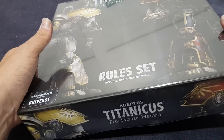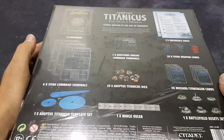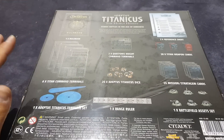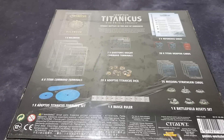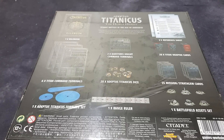It doesn't just include the rules — you've got templates, tokens, dice and more. As we can see on the back, it includes one hardback rulebook. This is the only way to get the rulebook for the new game, so you can't get it in softback or just on its own; it comes as this set. You can get it in the Grand Master Edition as well, but it is essentially the same set as this but in a bigger box with the models and stuff.